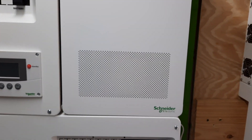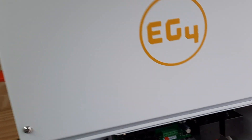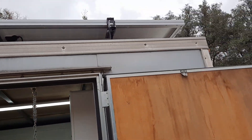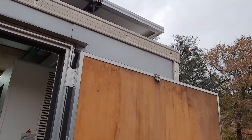This is an enclosed trailer, in case you didn't realize it — it's what I do some of my equipment testing out in. We've got six 355 watt Canadian Solar panels on the roof.